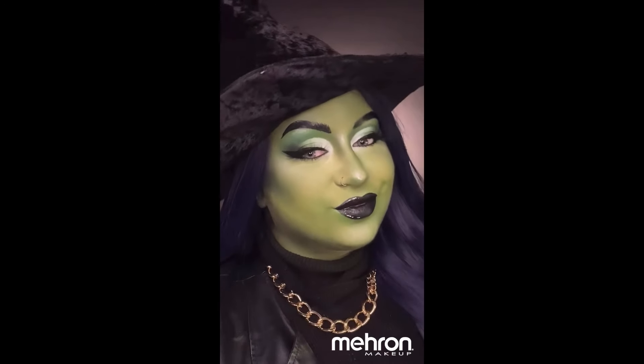Hey guys, it's your girl Radiate by Rachel, and it is almost my favorite time of the year! Today I want to show you how to turn this into this using my favorite Mayron products. That's right, we're getting wicked.